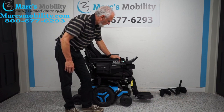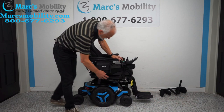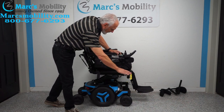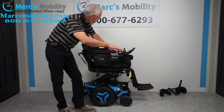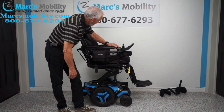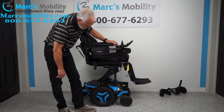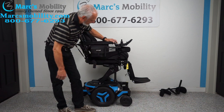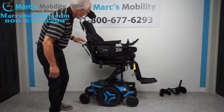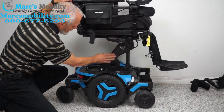I'm going to make the seat go up. The seat starts at roughly 22 to 23 inches when it's all the way down. Add the 12 inches and you'll be roughly at 34 to 35 inches. The nice thing about this chair is that when the seat is elevated all the way up, you can still drive the chair at a good speed.